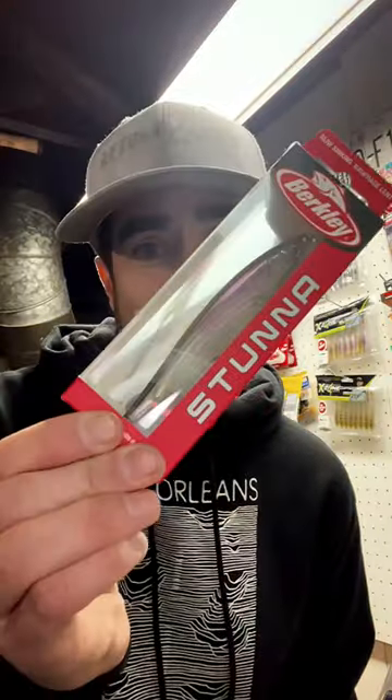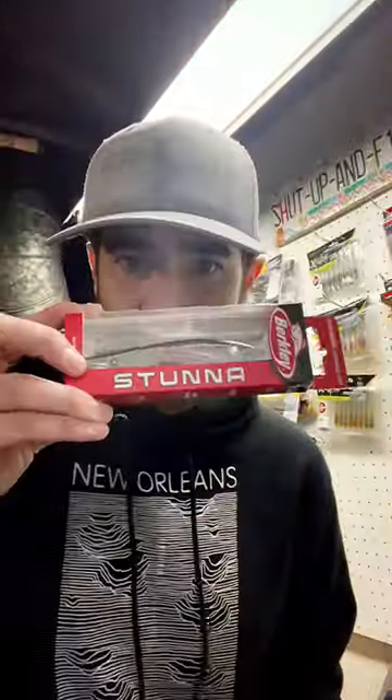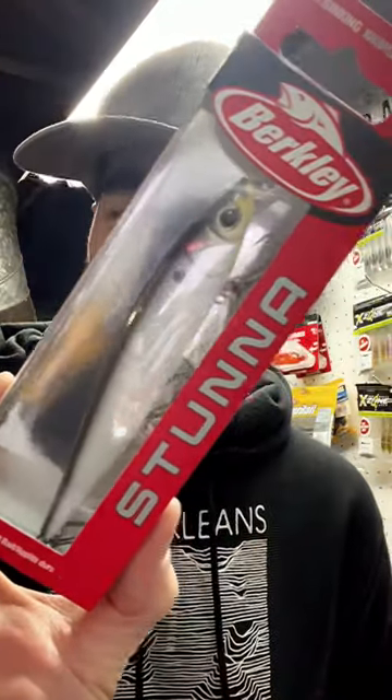Let's talk jerkbait fishing — what are the best colors to use? For me, when the water is super clear like it is in a lot of the lakes up here north, I like to use a clear translucent style bait. This is the Northern Lights Stunna. When the water starts getting a little bit dirtier, kind of that mid-range water, I'm gonna go with a little more natural. This is just the Stunna Shat.